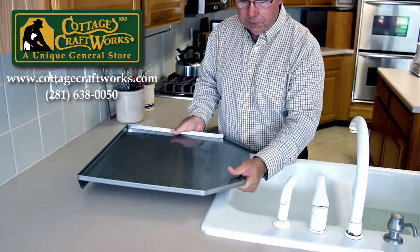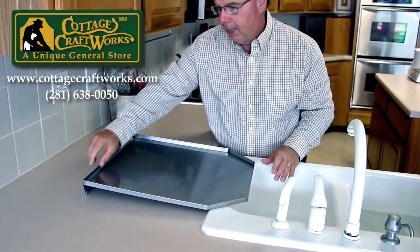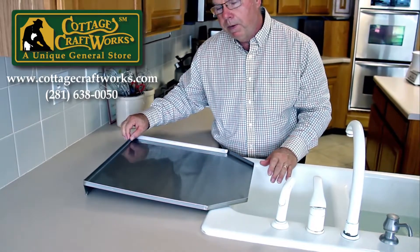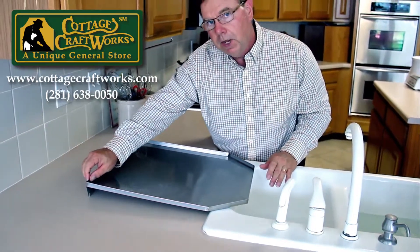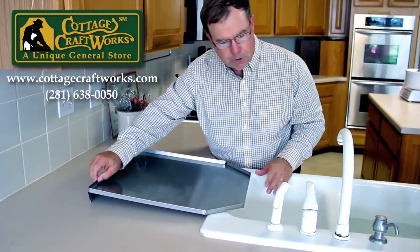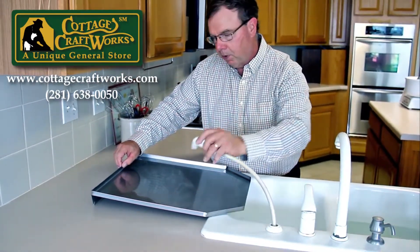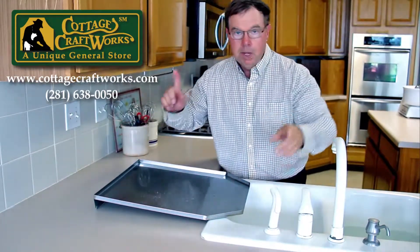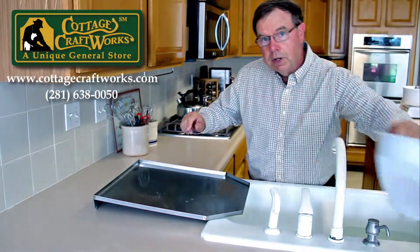Our particular drain board has what we call the closed back, and that's this piece of metal that comes up here. We do have an open back drain board that's a little bit cheaper, but we prefer this one because we can actually spray off our items without it spraying out the back, and that comes in pretty handy.